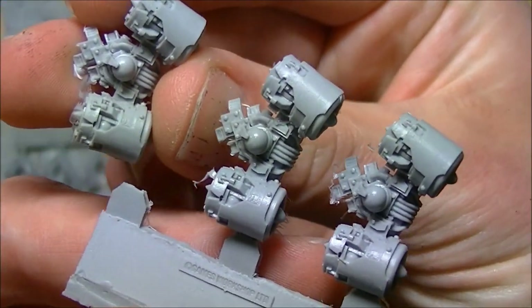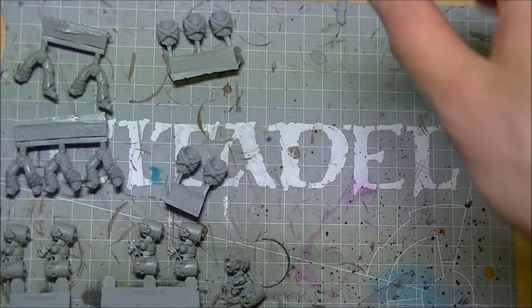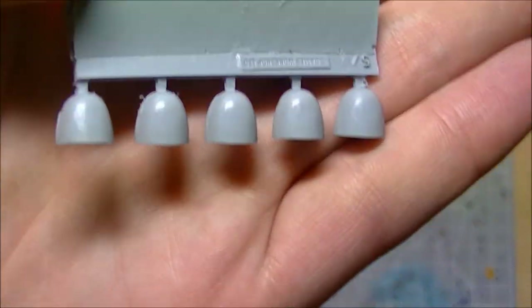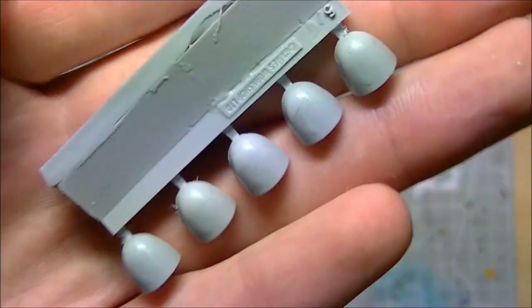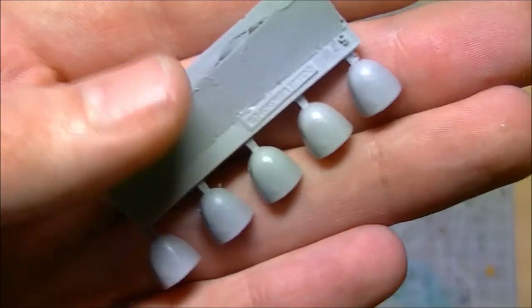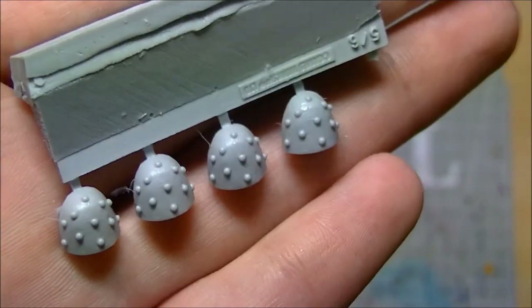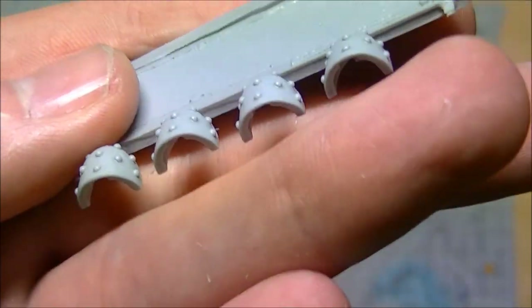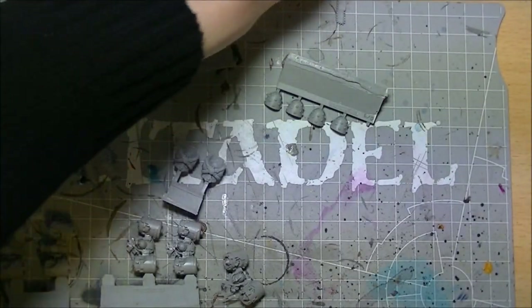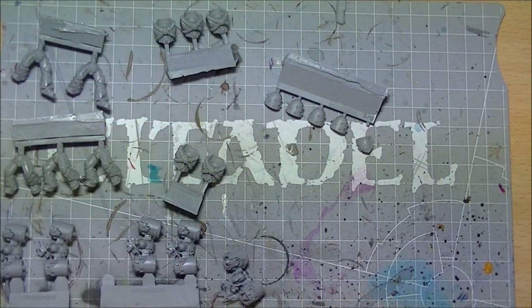You also get shoulder pads - five standard shoulder pads, which I won't be using as they'll be replaced with my Night Lords-specific legion pads. Then there's a row of five of the distinctive studded heresy mark shoulder pads - those are the ones I'm going to be using. The plan is one heresy shoulder pad and one metal Games Workshop Night Lords pad per marine.